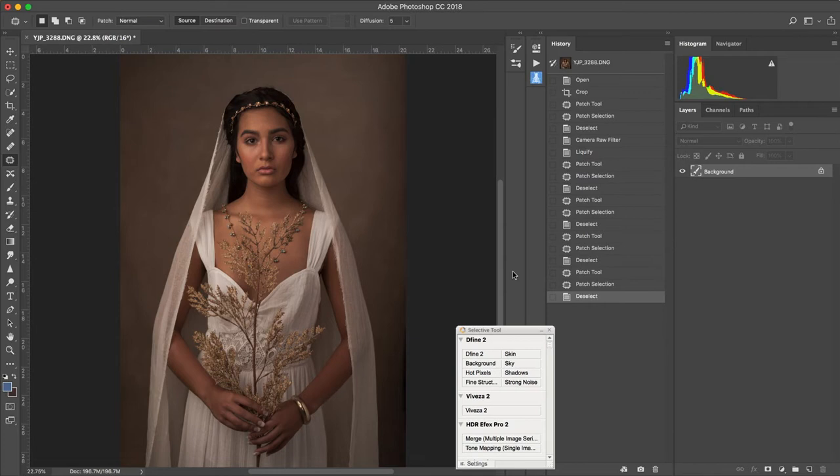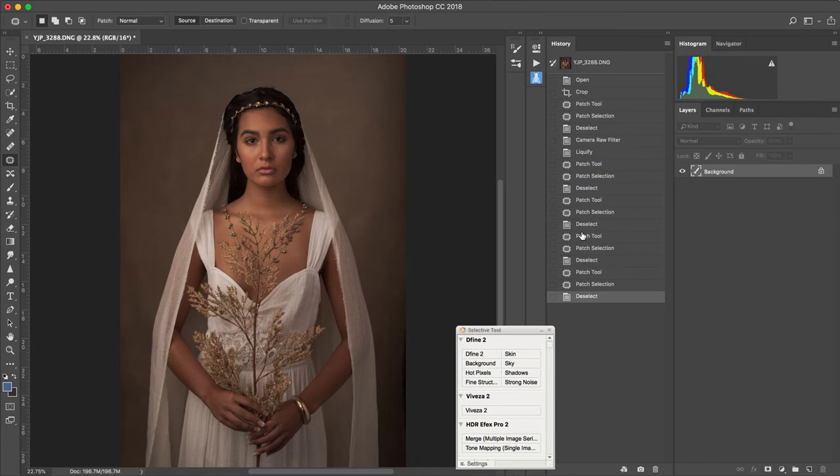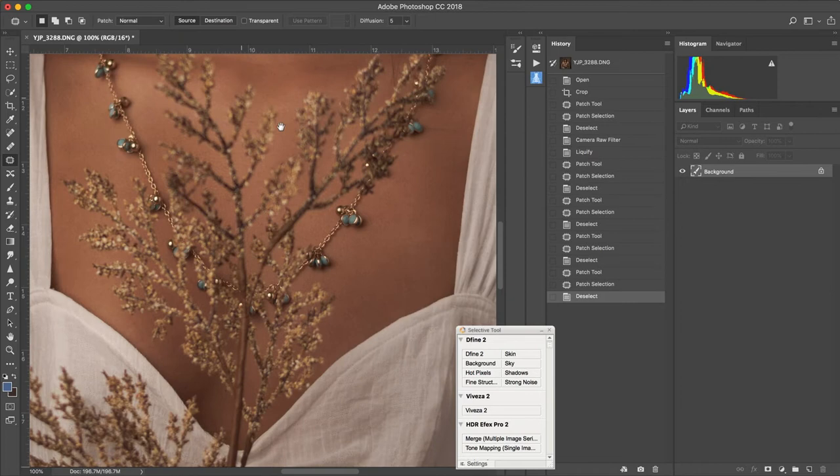I just cropped my image a little bit and brought up the exposure in Adobe Camera Raw. I also got out a sticker that was on this frond that I got from Michaels or Hobby Lobby. This is the image straight out of camera — I also reduced the oranges a little bit in the skin. So that's what we have from doing that in Adobe Camera Raw.